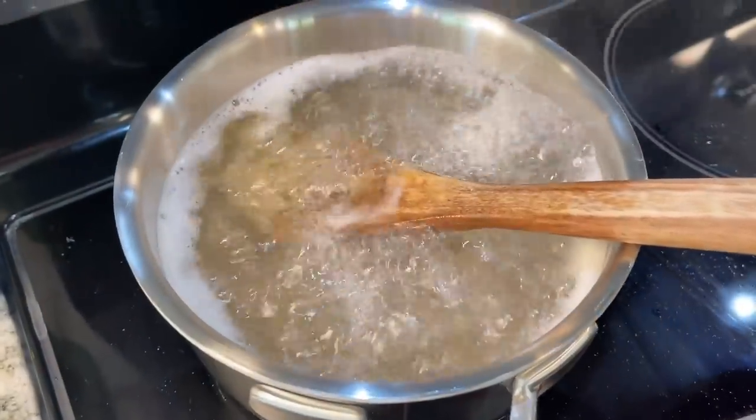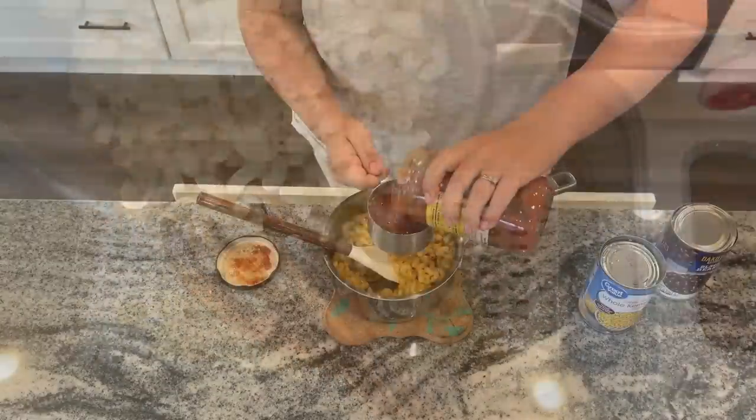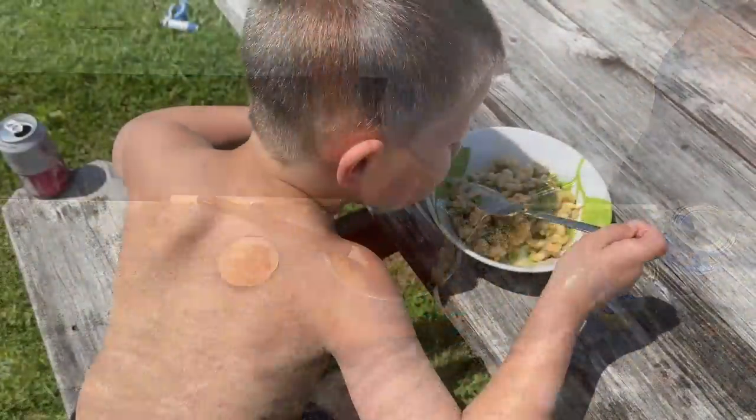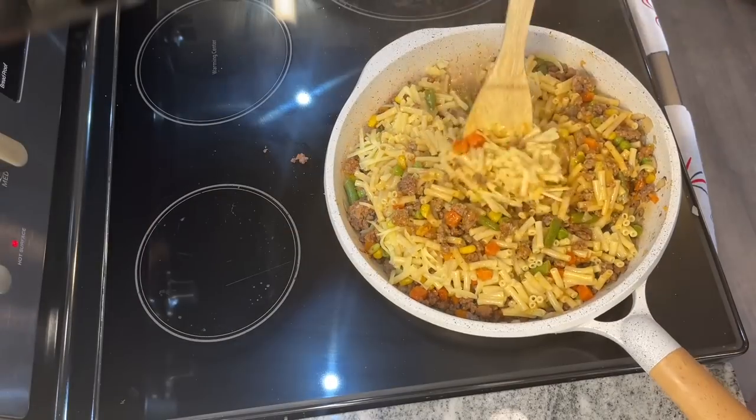Hi friends, welcome to Meals with Maria. Today we are working with a favorite pantry staple: macaroni and cheese. I have three complete meals for you. I'm talking we have vegetables, we have protein, and we have macaroni and cheese, because what's a meal without that?